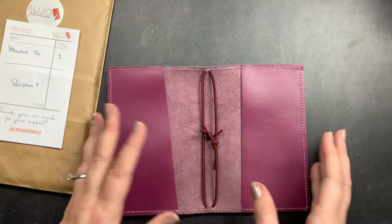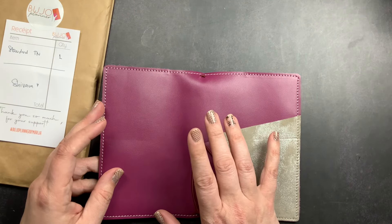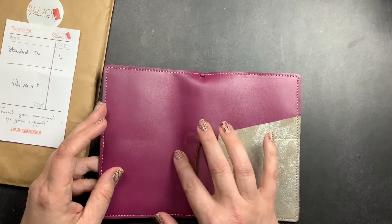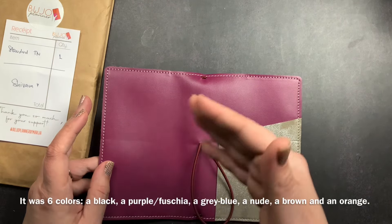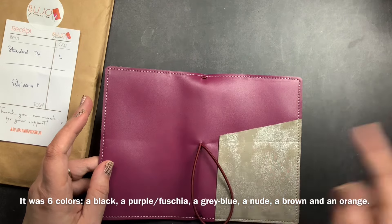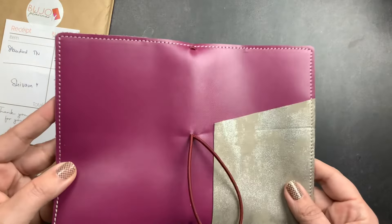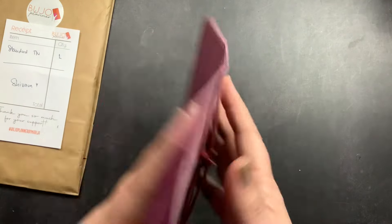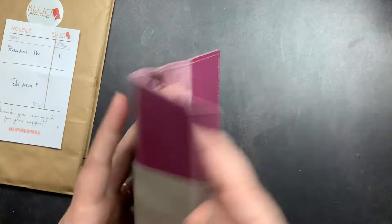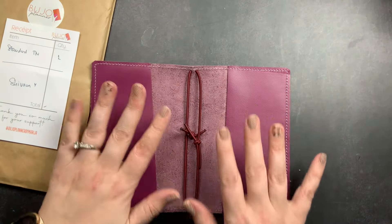When she did the semi-custom order you had — I think it was six options — for your base leather, and then you could pick your pocket cover from a ton of options. So you could semi-customize your cover by picking your base, your pocket, the style you wanted, how many elastics you wanted, and if you wanted a closure. This is my pocket — smell test — it smells so good!